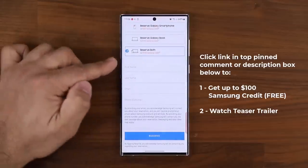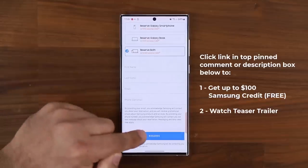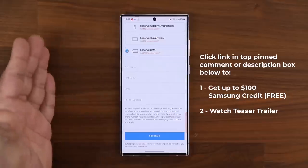Then scroll down, put your name, last name, and email. You do not have to put your phone number, then click reserve and you're locked in for the best deal. This is a no-brainer because there's no obligation to buy. If you reserve and you buy, you save. If you reserve and you do not buy, you just move on — nothing happens.